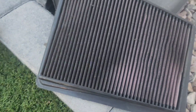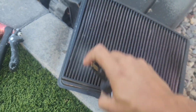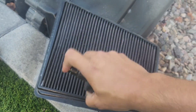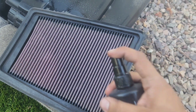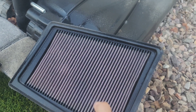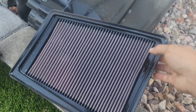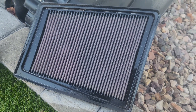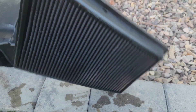As you guys can see, this K&N filter has seen better days. We're going to spray it down with the cleaner and let it soak for just a little bit — not too long. Hit the other side too — this side is cleaner but we'll still hit it. Let that sit for two to three minutes, then rinse it off. I'm going to rinse from the other side, pushing out this way so all the gunk just falls right out.